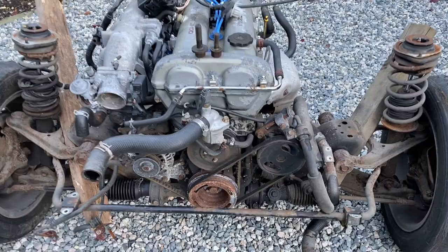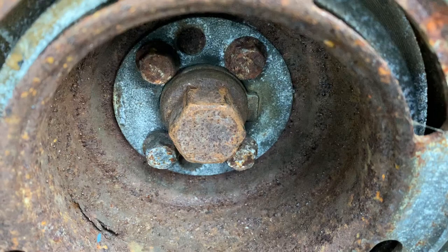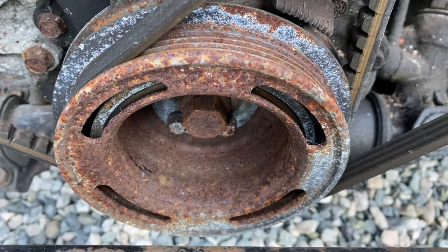The way you can tell it has a short-nosed crankshaft is that bolt there — it's quite small and it doesn't have a big flange or a big shoulder on it. The other way you can easily spot a short nose is by the crank pulley. We've got four slots in that crank pulley.